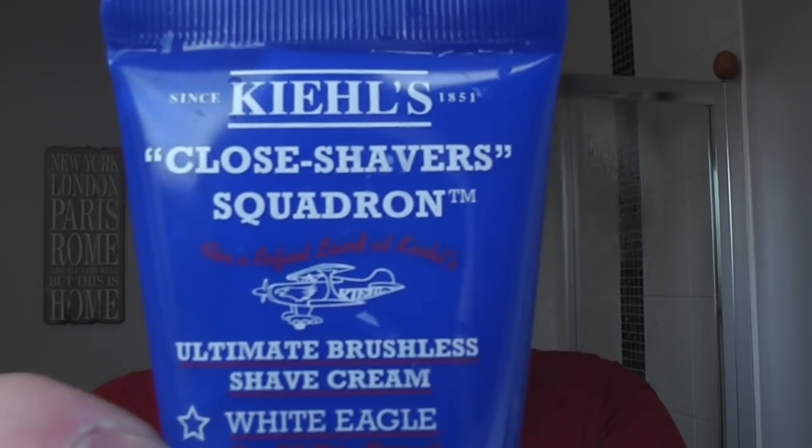Let's go with the third pass with the Kiehl's Close Shavers Squadron Ultimate Brushless Shave Cream. It's a hair razor formula. Just a tiny bit this time. You can smell the menthol and camphor — it kind of smells medicinal, but it's okay. It's very slick. We're going against the grain now — this is always the most risky pass. Razor Rock Hawk version 1 — let's make sure it's all clear, nice and cleaned out. Against the growth.